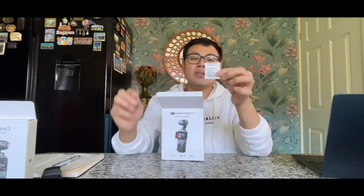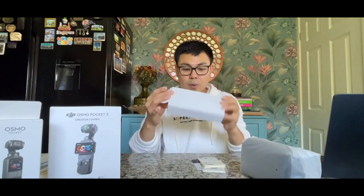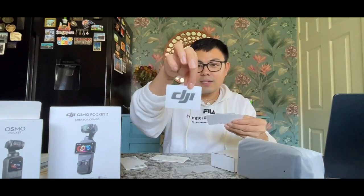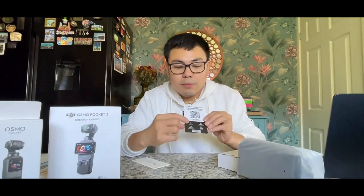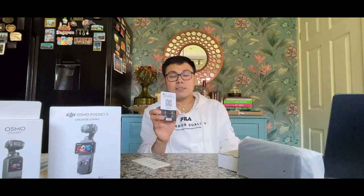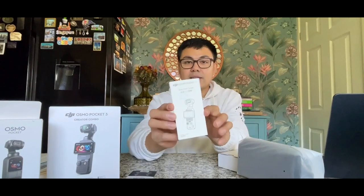So obviously we have a silica gel. These are the contents inside the box. Let's unbox this small white box first. Of course there's a DJI sticker, and of course the safety guidelines. This card has a barcode — you just scan it on your phone to pull up the application, which you can download on iPhone or any smartphone. And this one is the start guide showing you how to use the camera.